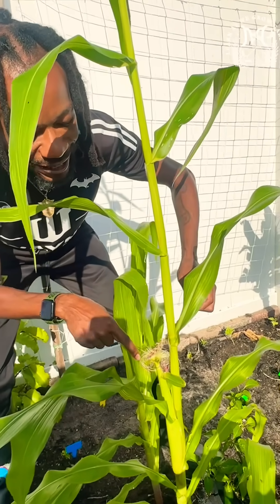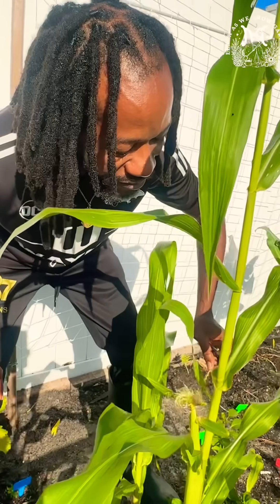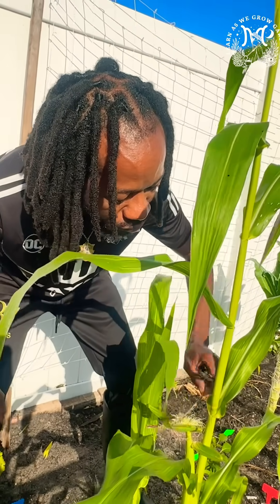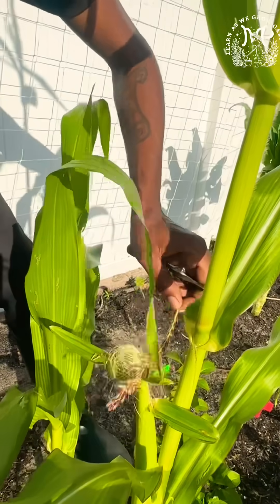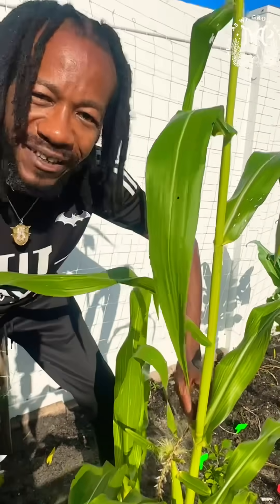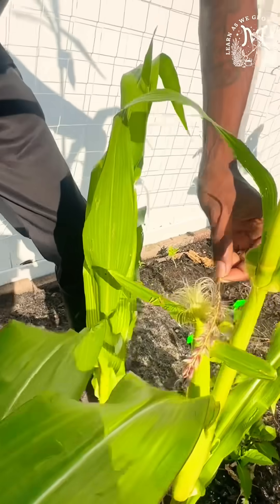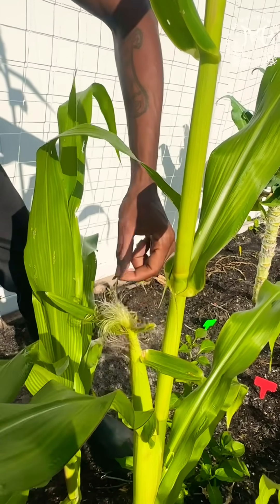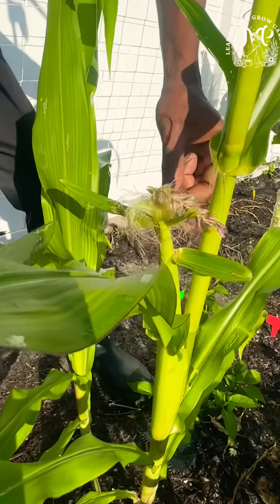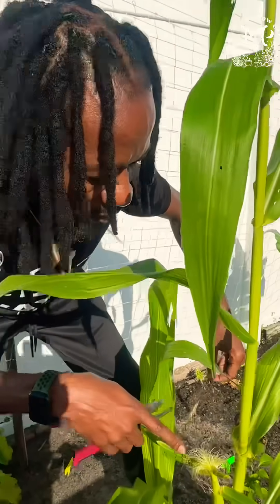Each silk itself is connected to a kernel, so you want to make sure it is fully pollinated. I'm just gonna take my time and go back and forth for a few strokes. If you learn anything new here, don't forget to like, subscribe, turn notifications on, and thank you for watching. We will continue to learn as we grow, and this is how to hand pollinate your corn for a higher chance of success.